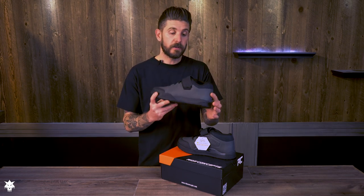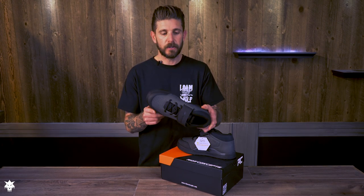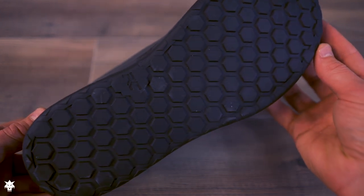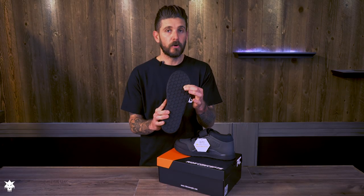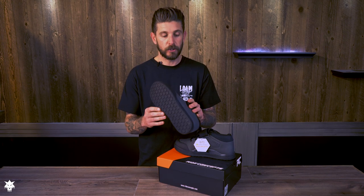Let's get into some of the construction features and differences in the new TNT shoe. Starting with the sole — it has 14 millimeter hexagonal DST 4.0 rubber, which is a slightly wider pattern on the bottom of the shoe. That 4.0 rubber is softer and grippier than the 6.0 found on some of their other shoes.